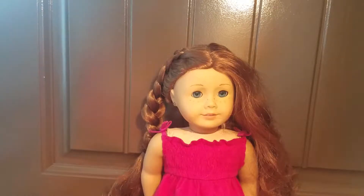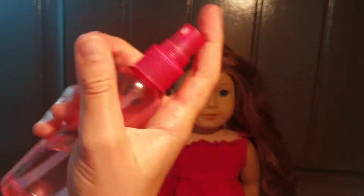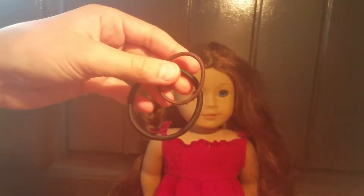First of all, this is what a Dutch braid looks like if you didn't know already. But for this hairstyle, you are going to need an American Girl doll hairbrush, a spray bottle (that's optional), and hair ties.